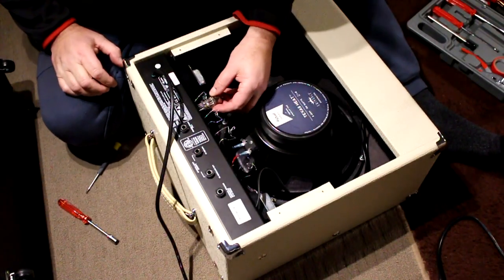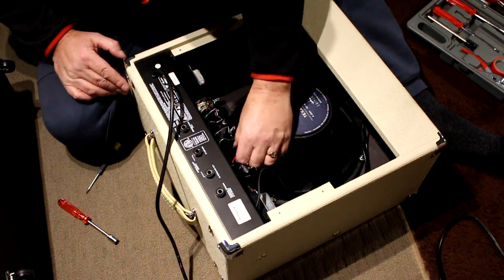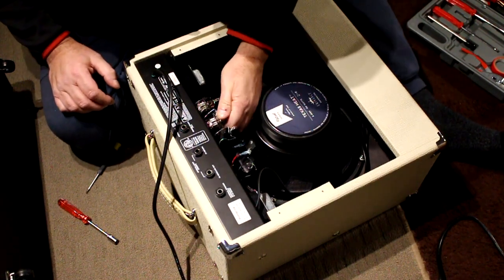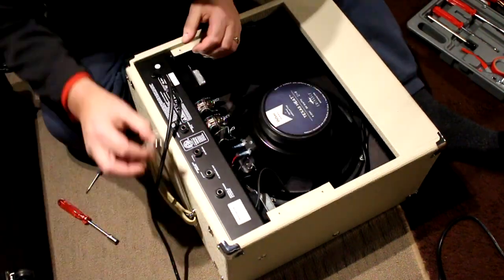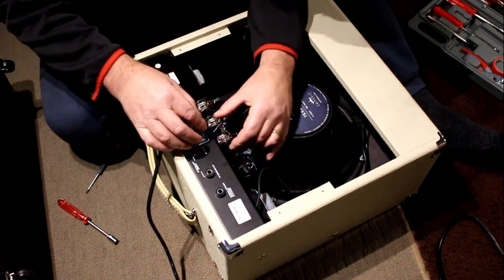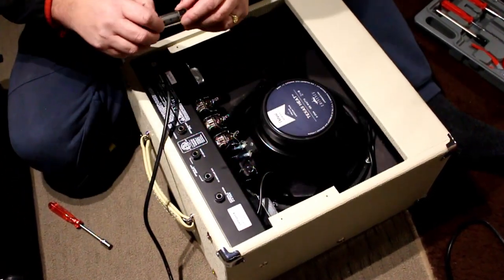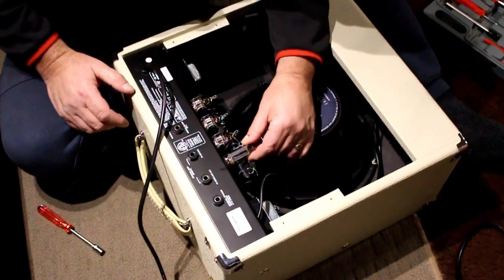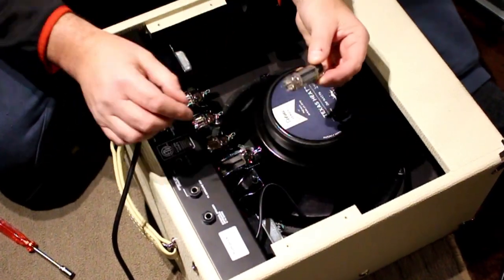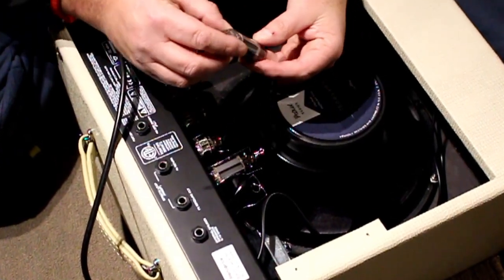I'm going to put the valves back in there. These are the two power valves, and these are the preamp valves — these are 12xx type, let me see, I'm not sure, there are loads on them.